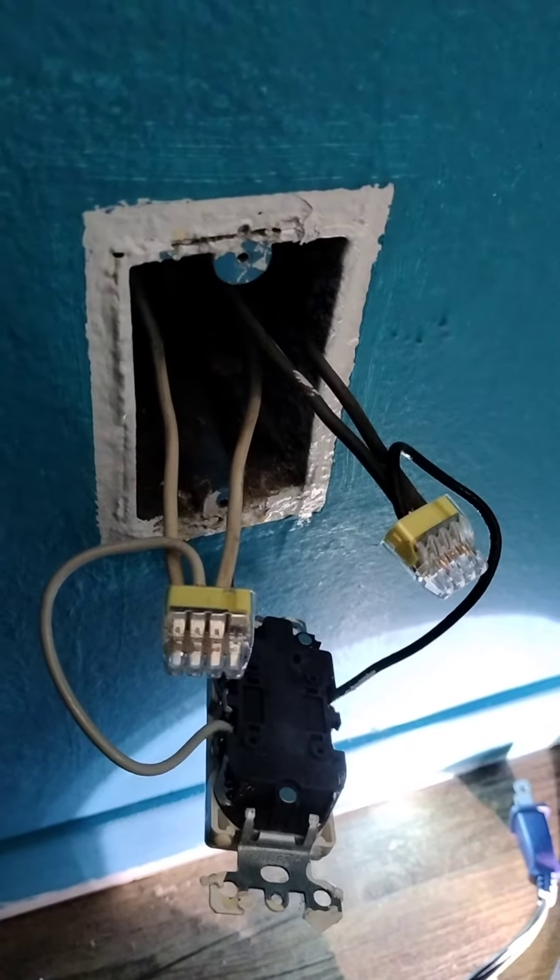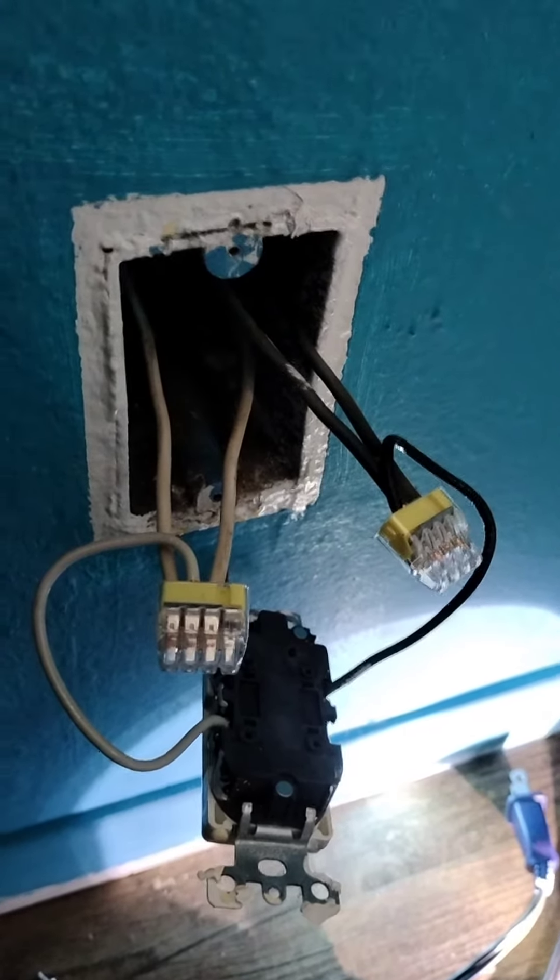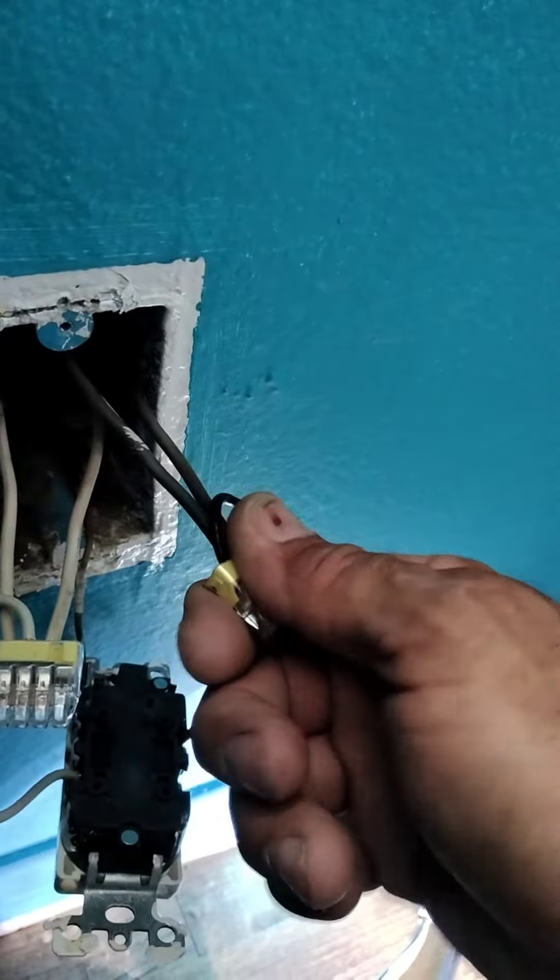I'm here with these little push-in connectors that I absolutely abhor because they're dangerous and they start fires. These were talking, buzzing outlets. I'm going to show you why these are so bad.